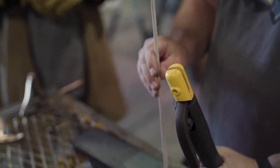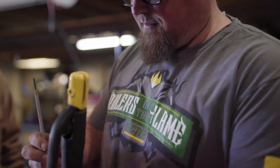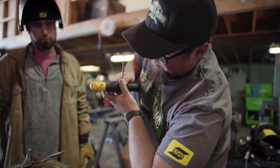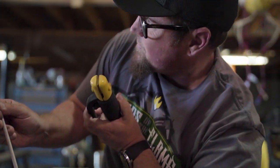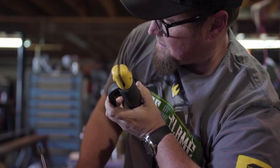Kind of like MIG — I'm going to have you run just a stringer bead first. You're going to want to be resting on your elbow, straight up and down with a slight angle. This is going to obviously consume. The biggest thing is the depth — this is just going to start disappearing.